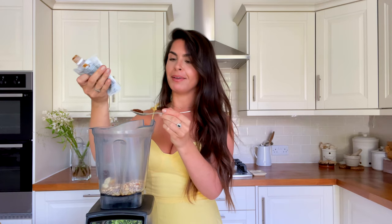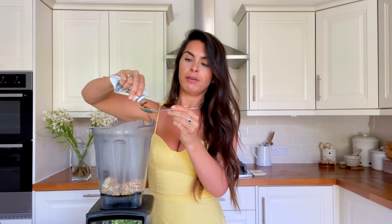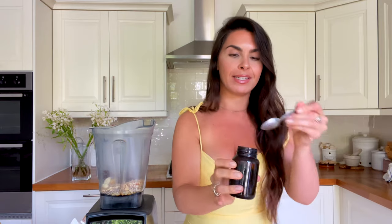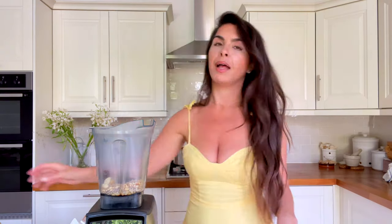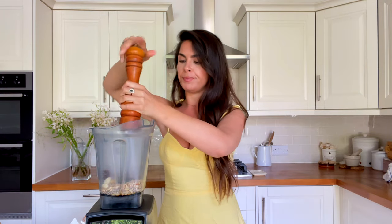The umami paste with ginger just gives that extra little kick in the flavour. Then add half a teaspoon of dried dill — I haven't put a label on this jar yet, but that's dried dill. And lastly, a sprinkle of black pepper.